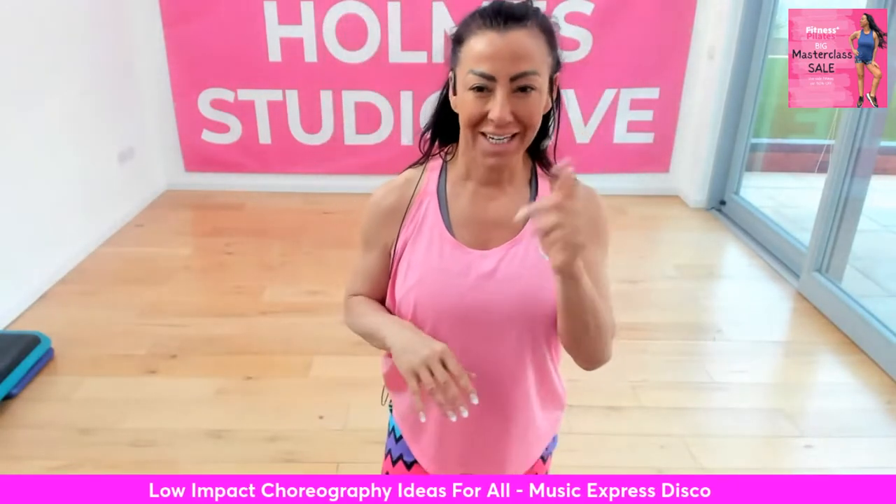Good morning, good afternoon, good evening wherever you are. Welcome to my channel. If you're not already subscribed, make sure you subscribe here on Facebook or on YouTube. And if you're on YouTube, please leave a comment as well. I love to hear from the YouTube people that watch this.